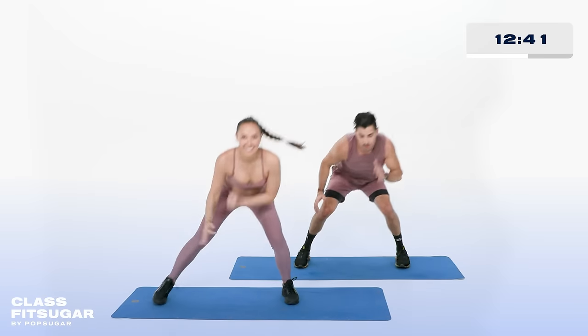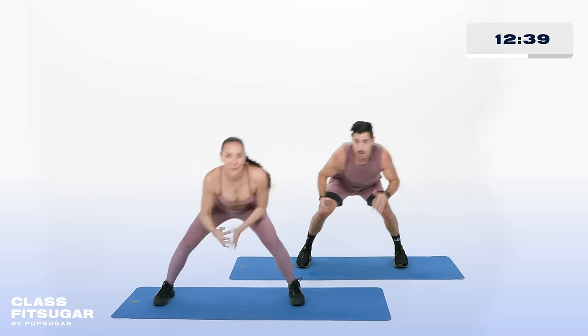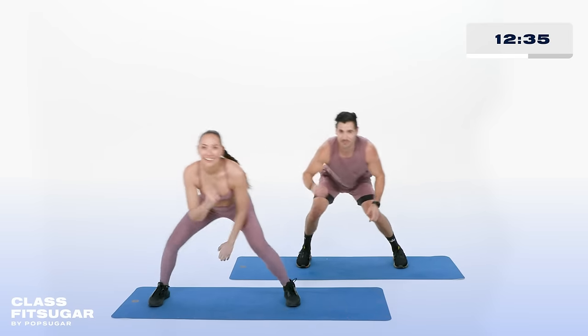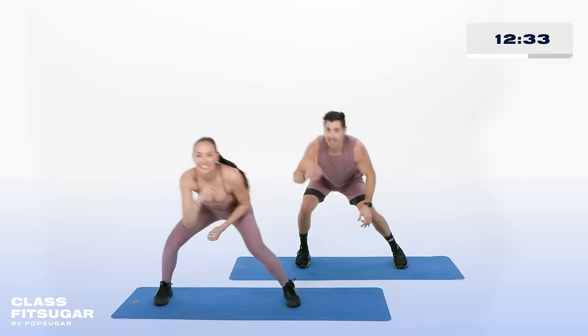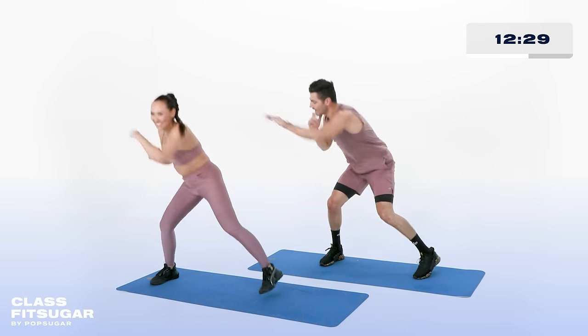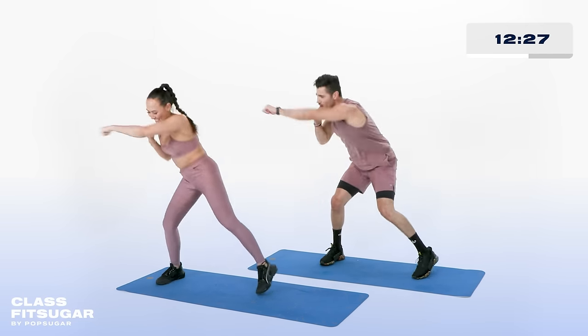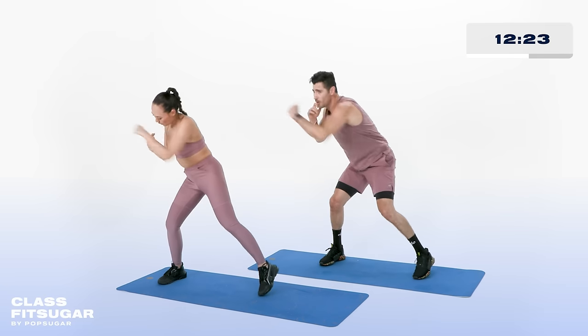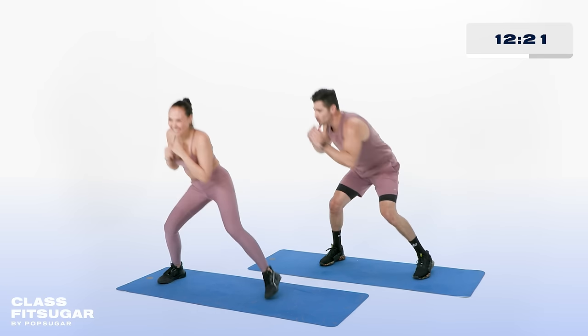Nice and slow, watch those arms drop — left, right, left. Ready to throw those punches, T? Left arm first in 3, 2, 1 — and left, right. Last 10, 9, come on team, pick up that tempo — 5, 4, 3, 2, 1, and recover.